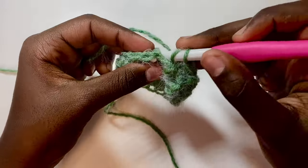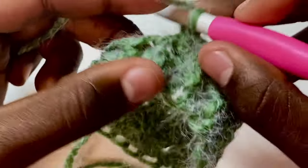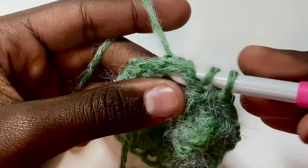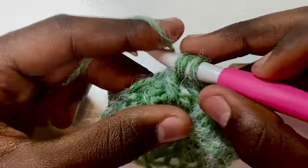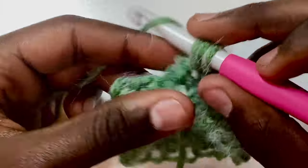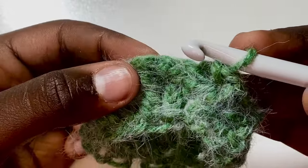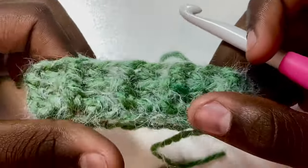Just front post half double crochet into the next stitch, then back post — I'll zoom in for the next couple. Work around the post of each stitch, continuing until you reach the last stitch, then slip stitch. That officially completes the first row of ribbing, and you can already see the ribs forming.